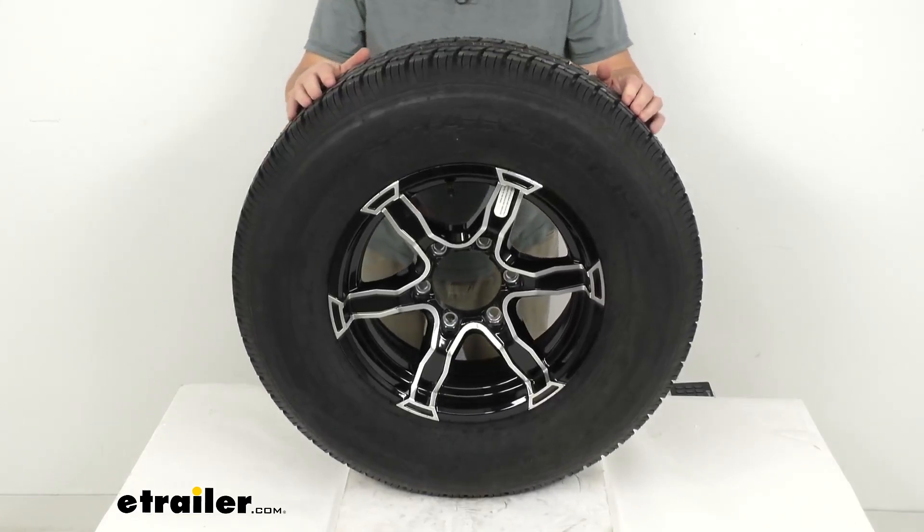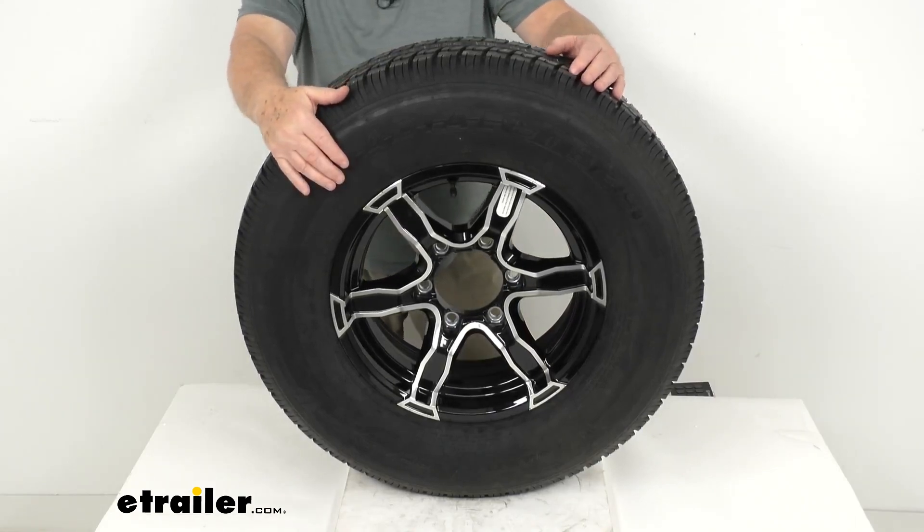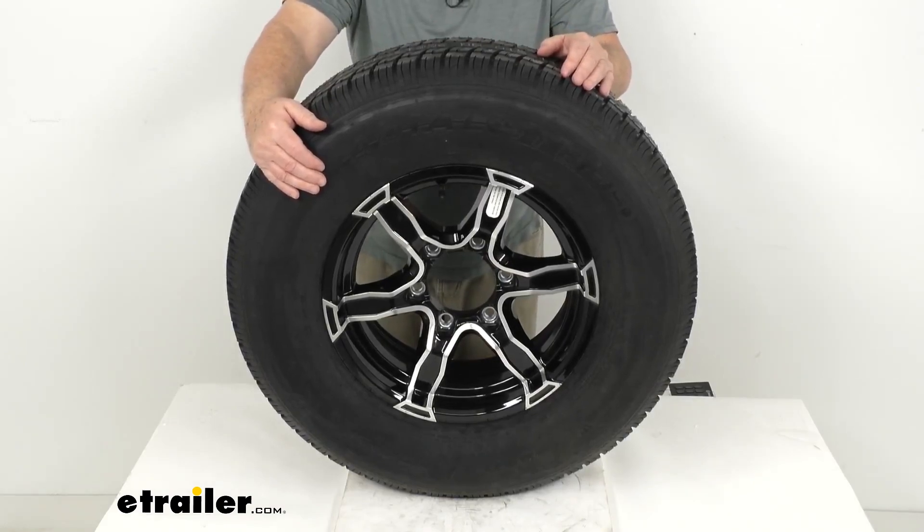This tire is an ST tire, which stands for Special Trailer Tire. It has sturdy sidewalls so it can handle heavy loads. It's created specifically for trailers and is not intended for use on other vehicles.